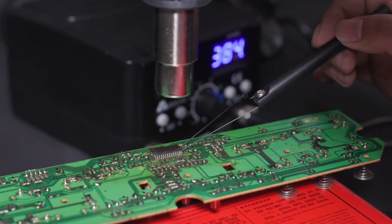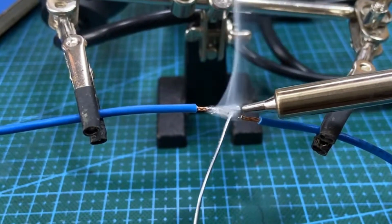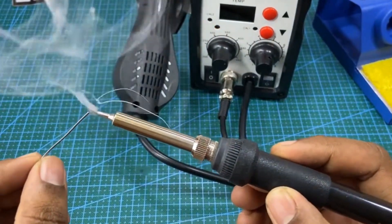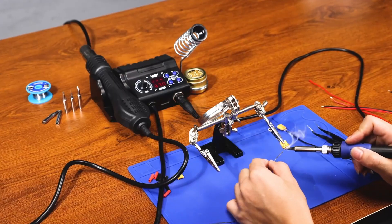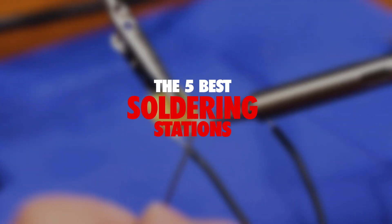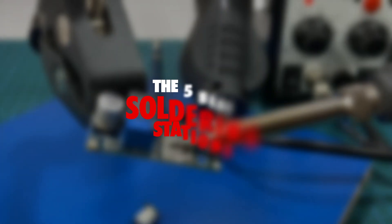When electronic components stop working, or you need to make a precise repair, not just any tool will do. That's why having a reliable soldering station can make all the difference between a solid fix and a technical mess. In this video, I'll be showcasing the five best soldering stations available and helping you decide which one suits your needs best.